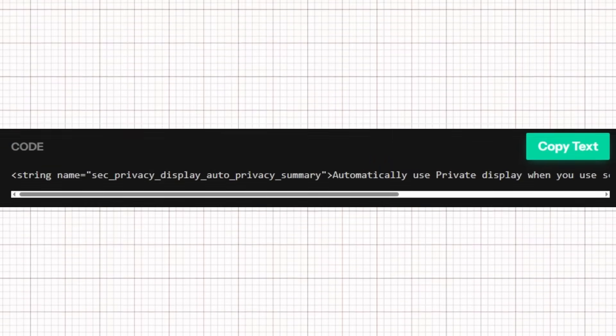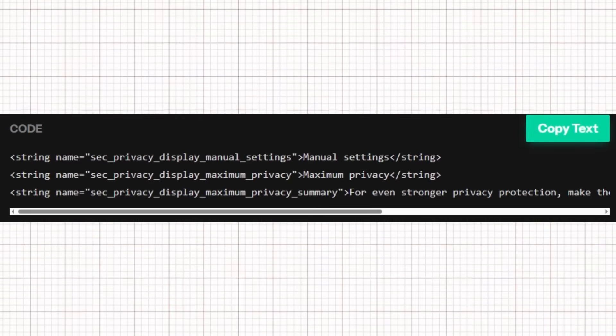According to the description, the Private Display feature is designed to restrict screen visibility from side angles, helping protect user privacy in public settings. Despite a few spelling inconsistencies in the code, the strings reveal that once enabled, the feature can automatically activate when sensitive apps are opened in crowded environments.